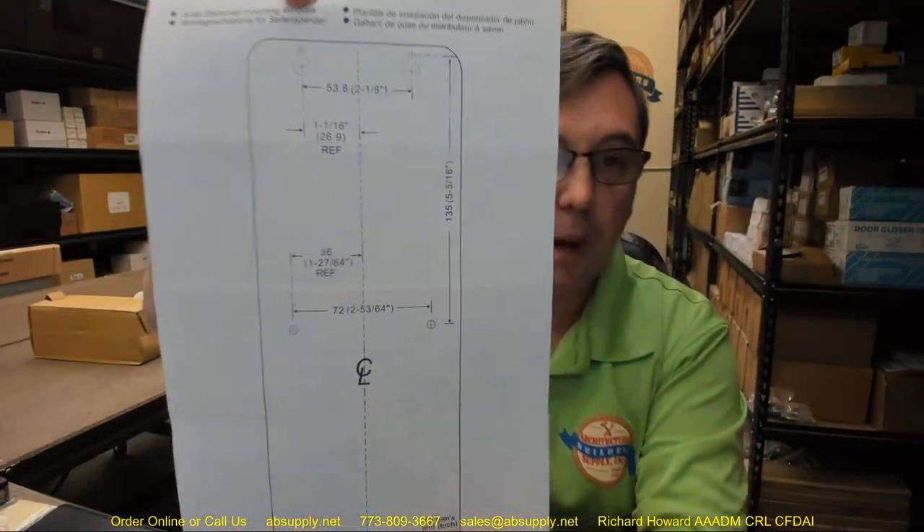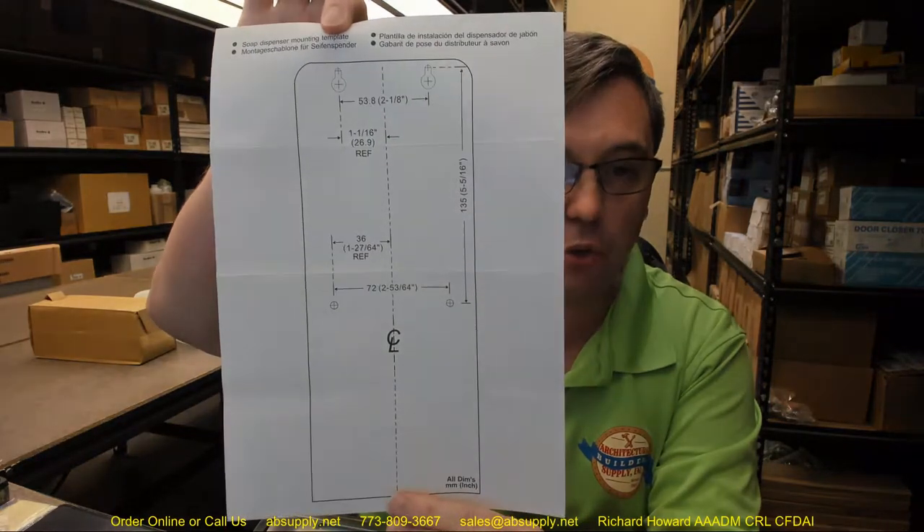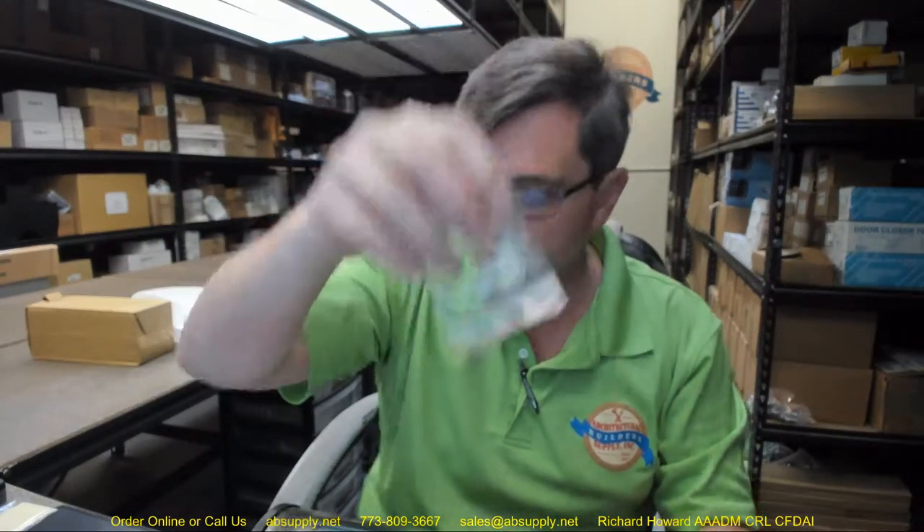Installation — two things. You're going to get a template with this for securing it to a wall mechanically, and with that template you are also going to get 4 screws and 4 plastic anchors to get you started. That may or may not be what you use to install it. Also included is a key, which we are going to use in just a moment.